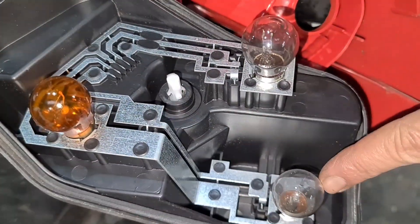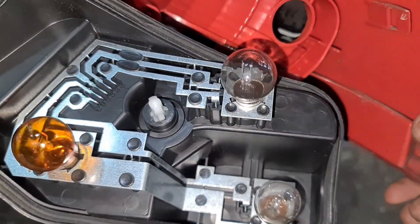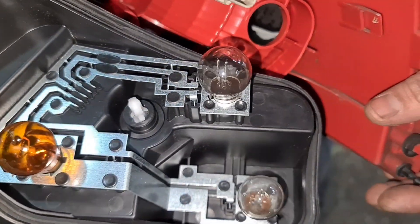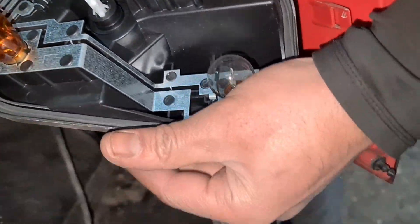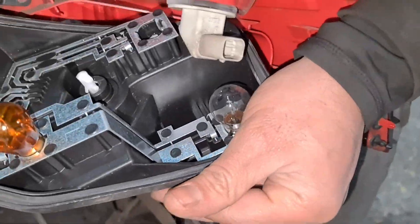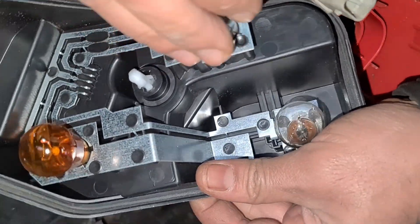The indicator, reverse, and that's the position lamp and stop lamp. If I press the brakes now, the centre one is working but this one isn't. So I'm going to remove the bulb. Got the new one — it's a 380 bulb. If you need one you can find a link for it in the description.